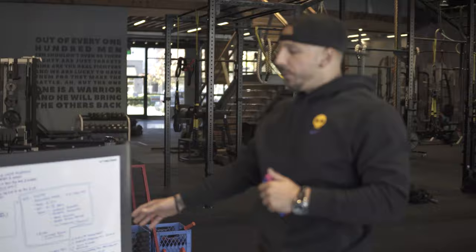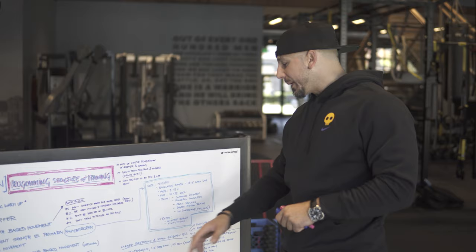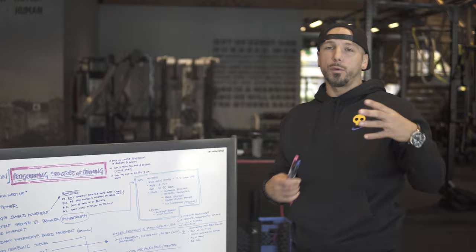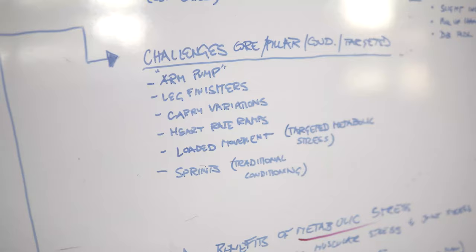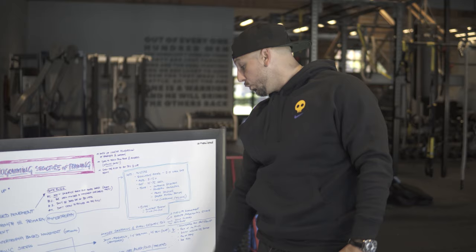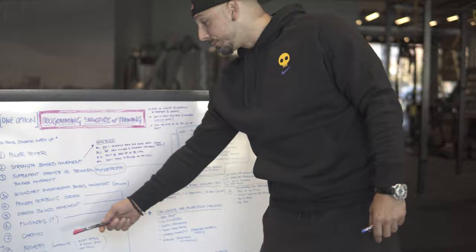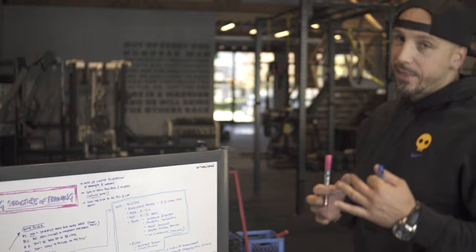Finisher challenges can be pillar-based, targeted muscle-based, or even conditioning stuff. You can plug in what the person likes and where they want extra work. Arm finishers, leg finishers like the leg matrix — body weight where the burn is crazy. Carrying variations — not just farmer carries, but all carries: rack carries, mixed carries. Heart rate pulse ramps, loaded movements — targeted metabolic stress. And then sprints, traditional conditioning, which moves into energy system training that has its own pocket.